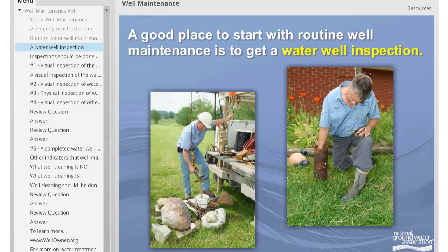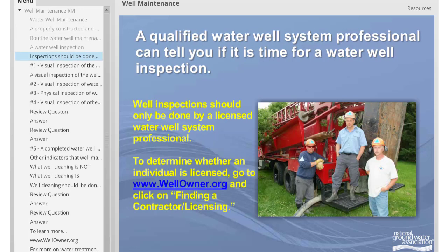A good place to start with routine well maintenance is to get a water well inspection. A qualified water well system professional can tell you if it is time for a water well inspection. Well inspections should only be done by a licensed water well system professional. To determine whether an individual is licensed, go to www.wellowner.org, click on Finding a Contractor, then on Licensing.